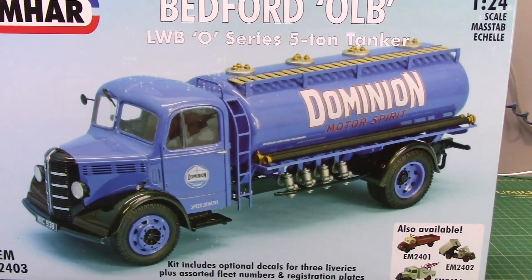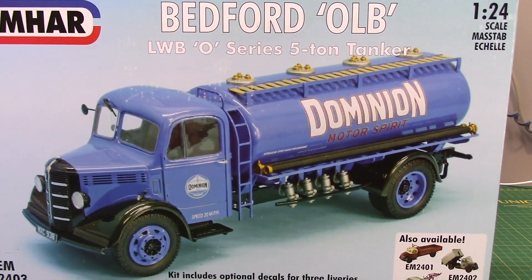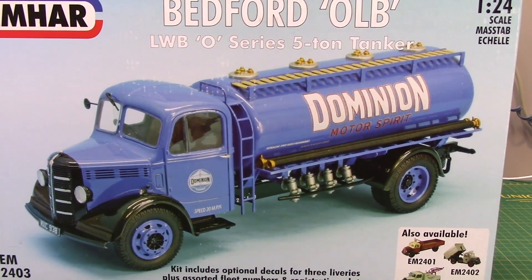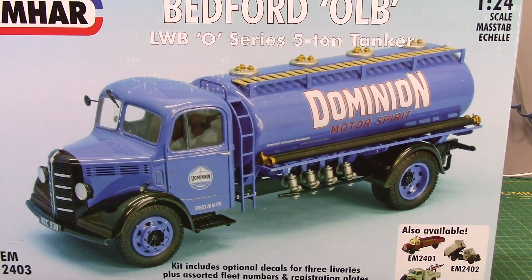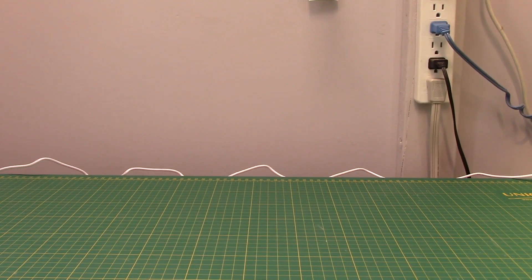I don't know if you've ever seen these Mhar kits, but they are just jewels — beautiful, beautiful kits. Admittedly you're paying a lot of money for them; at the hobby shop that day it was well over $100. This one was pretty cheap at $70, which I know isn't cheap, but it was a great buy.